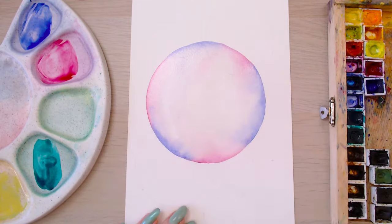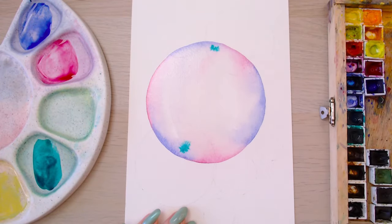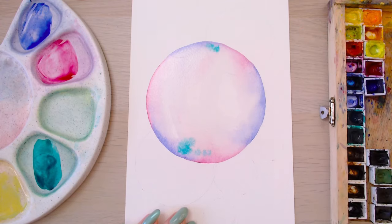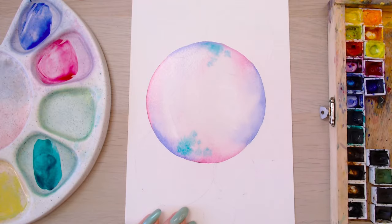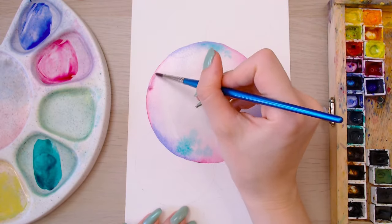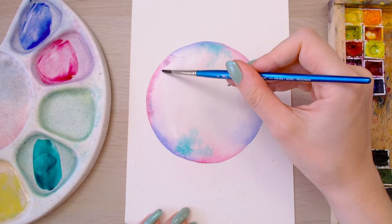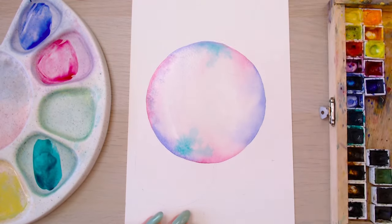I'm dropping in some extra blue on the edges to make sure the edges are the darkest part, then dropping in the greens and yellows to create that bubbly effect. You know how when you blow bubbles it has that colourful sheen, like an oil slick? That's what we're trying to replicate, so drop in your greens, yellows, blues and purples, and make a pretty bubble galaxy thing.